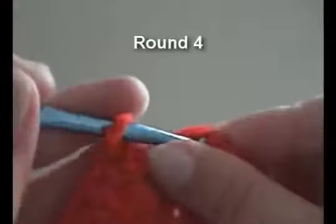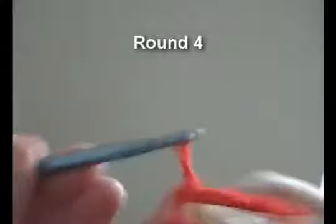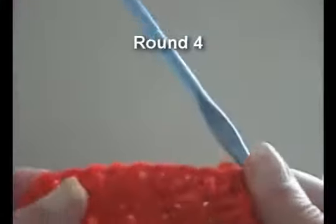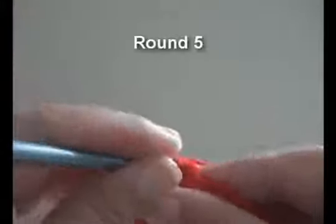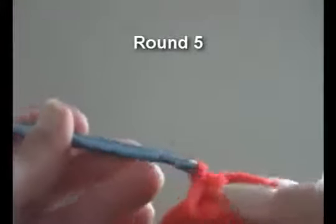Join in the beginning, chain two and then do one more round. Round four will be the first part of the star stitch. Round five will be the second part of the star stitch. And we'll do the half double crochet over five of the star stitch.